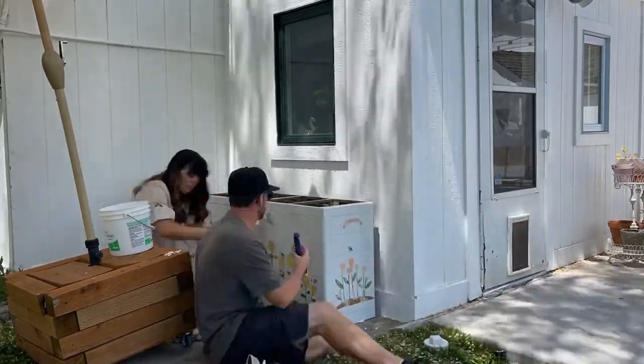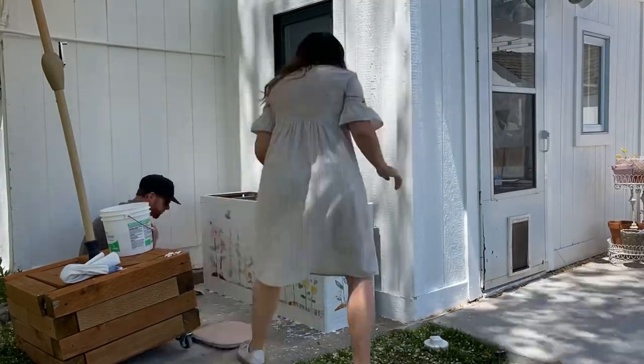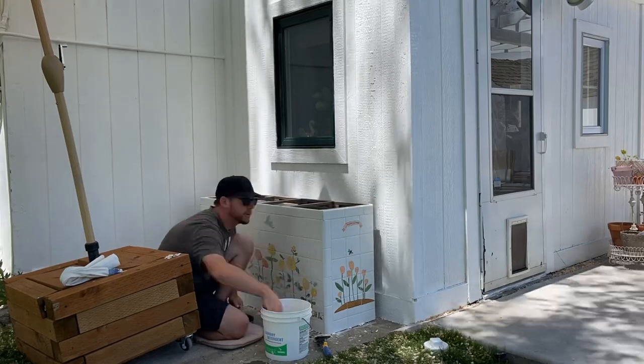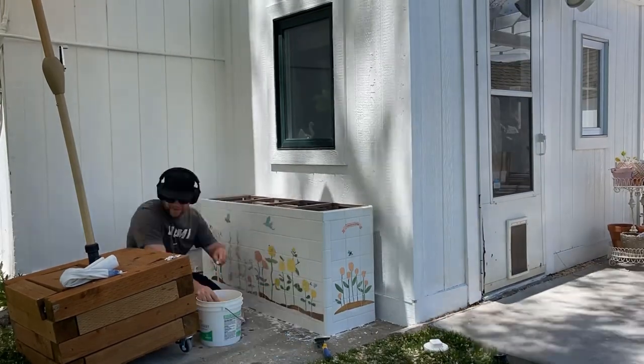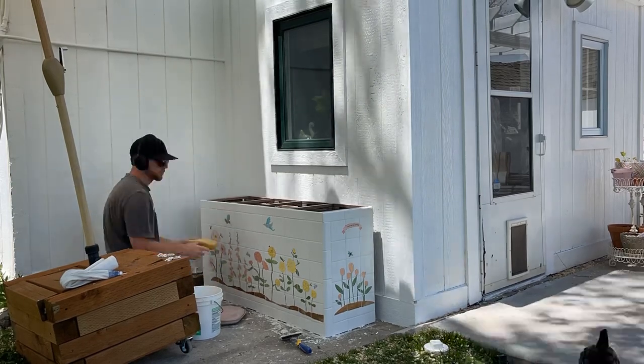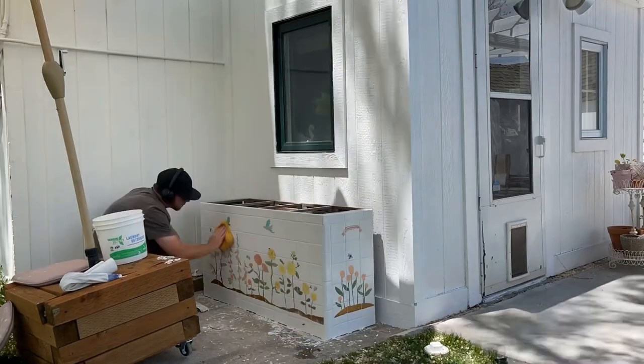I mixed the grout and used a grout bag to pipe it onto the seams between the tiles, then my husband went back in with a float to shove it in. The grout I used was messy — I thought I mixed it correctly but it was kind of coming out the opening — so it was a bit of a mess, but it was cool to see it all come together.